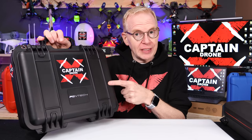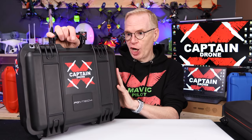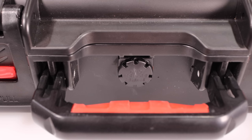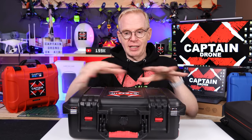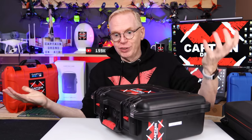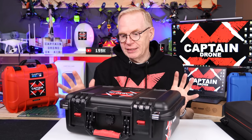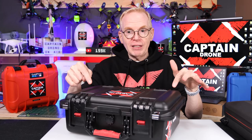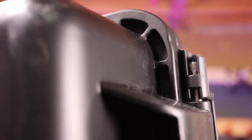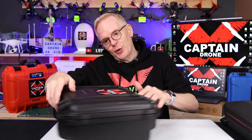Before I show you what's inside, let me say this is IP67 rated, which means it's waterproof, dustproof, and shockproof. It even has a pressure release valve right here in the front. That's in case you're sitting out in the hot sun and it's heating up — on a lot of cases you can't get them open because you've caused a vacuum seal. The same is true in winter, you get the opposite effect. But this one has a pressure relief valve — bonus for that. It also has rust-proof hinges on the back since it's entirely waterproof.